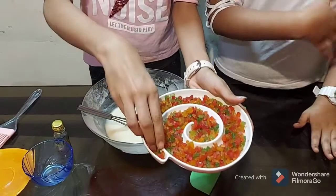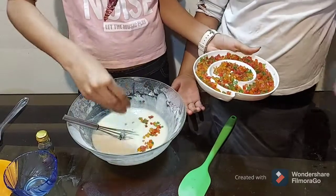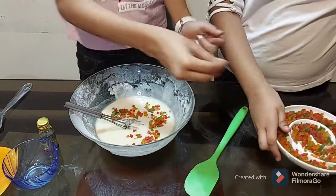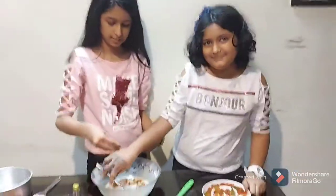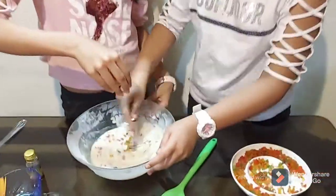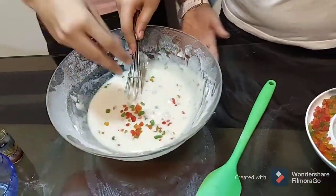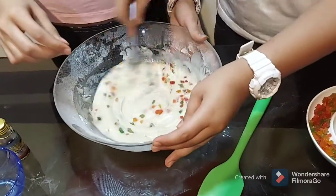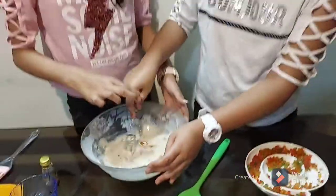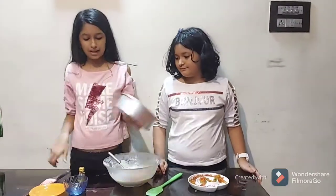Now it's time to add the tutti frutti! This is optional — it gives your batter beautiful color and great flavor. They are really yummy. Look at how colorful and cute the batter looks! If you only want a vanilla cake, you can skip the tutti frutti. Add a little bit more and mix it in.